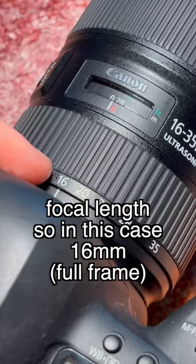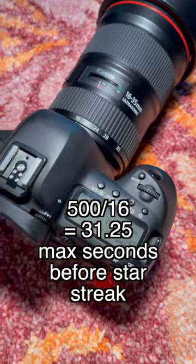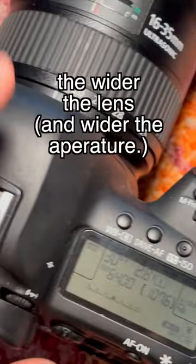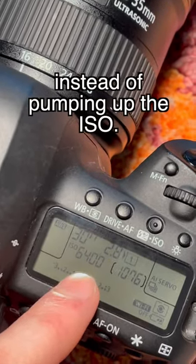You take 500 and divide it by your focal length, so in this case 16 — 500 divided by 16 is roughly 31 seconds. You want to take as much pressure off the ISO as you can. The wider the lens, the more light you can let in through time instead of pumping up the ISO, which is just going to make your photos look cleaner.